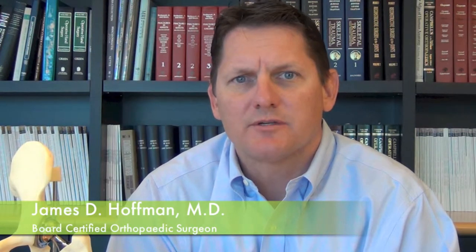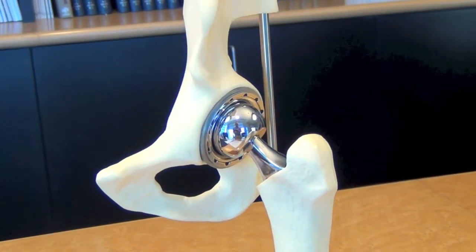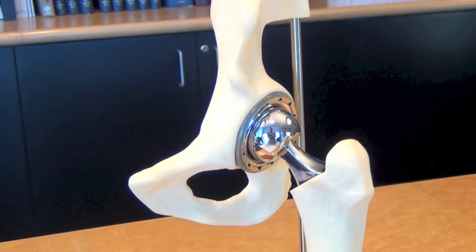Anterior approach hip replacement is hip replacement surgery performed in a way that is a true tissue-sparing procedure. Compared to conventional hip replacements, it is a much less invasive way of performing the surgery, which gives patients a distinct advantage in a couple of ways.